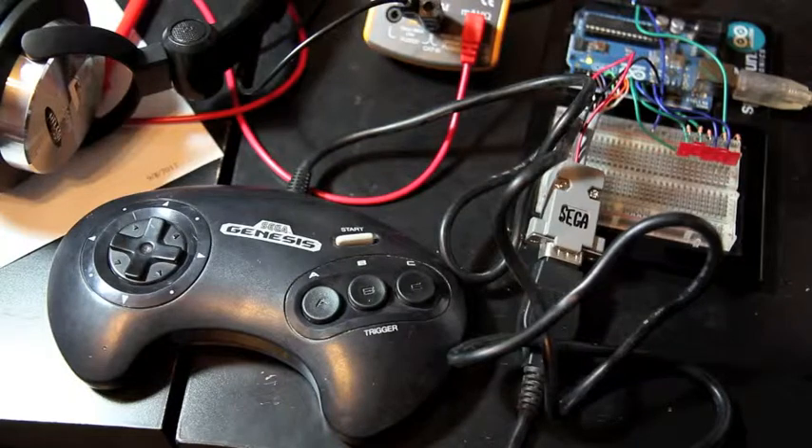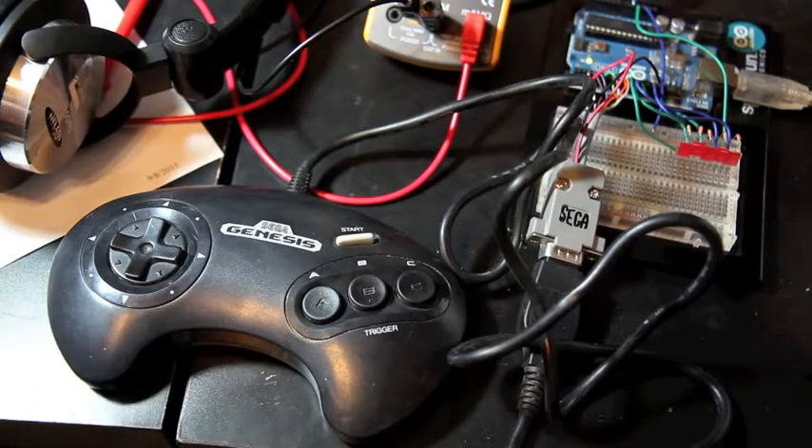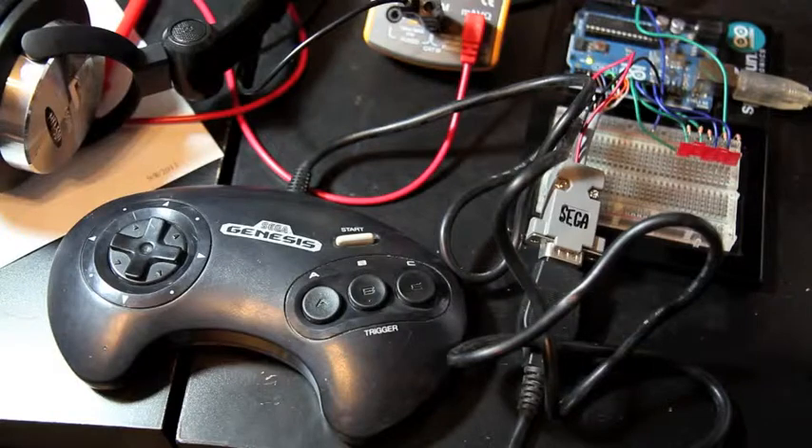Reading the pins is pretty simple. All the information can be easily found on the internet — if you look at my source code, I've got the links in there that I used to get that information. It's just a matter of providing power and ground to the Genesis controller and then wiring the remaining pins to the Arduino to determine which buttons are being pressed, whether they're high or low, and which bank you're currently reading, which is controlled through what's called the select line.